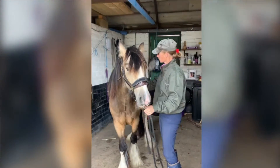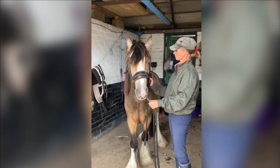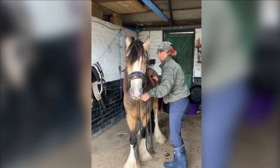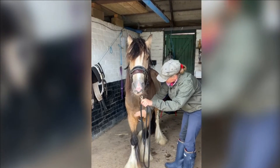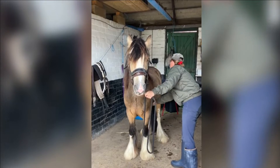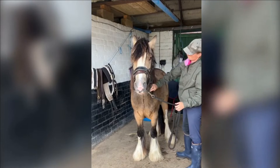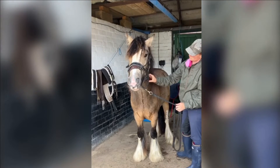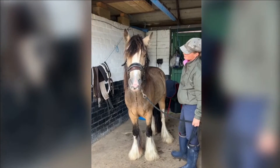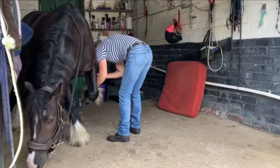I thought we'd start with little Princey here because this is the first time he's had the clippers on him. I tend to start all mine off with a little handheld pair and I might just rub them over the body without the noise, then switch them on and rub them over their body with my hand on their skin, so they get used to the noise but not the vibration. Once they're confident with that, I take my fingers out so they can feel the vibration too. You can see he's got his ears sideways but he's quite happy.